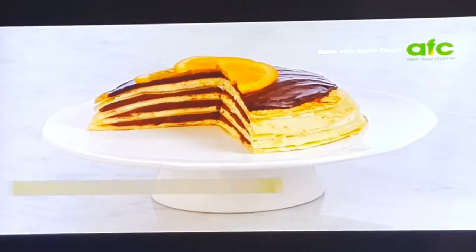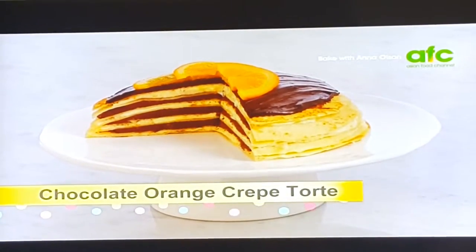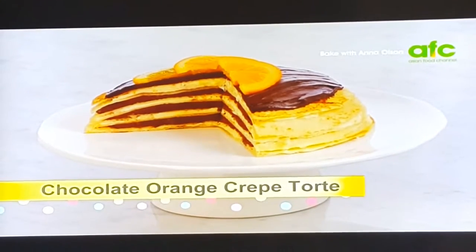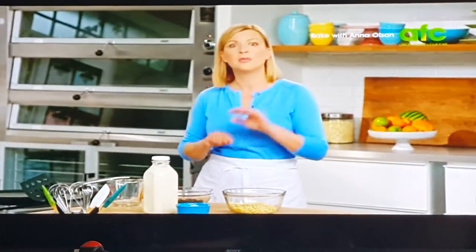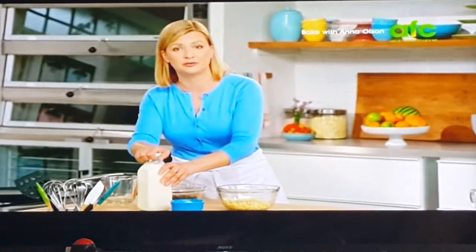Transform a simple pancake into an elegant dessert with my chocolate orange crepe torte. This has 16 layers, of which 8 involve chocolate — not just one, but two types of chocolate. I alternate a dark chocolate ganache with a white chocolate cremeux that both have an orange flavor infused into them.